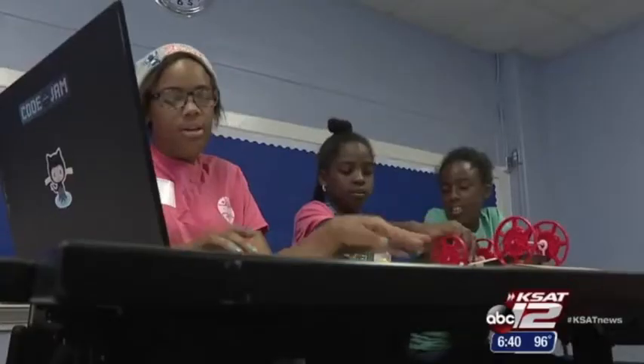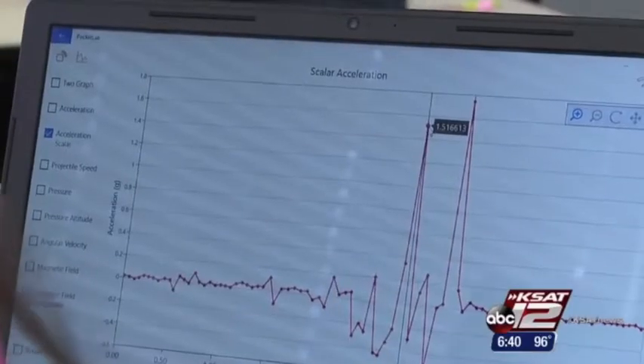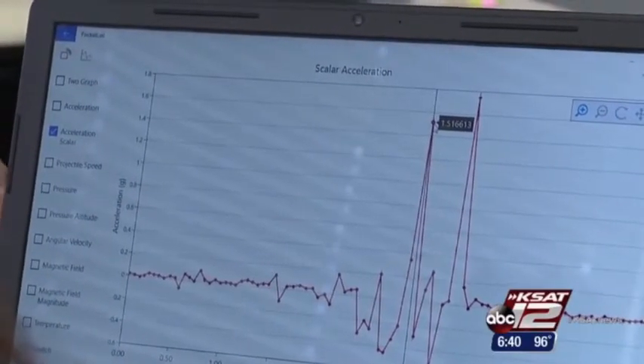These girls spent the last two weeks learning computer programming. They're a select group who chose an experiment with PocketLab, a physics lab that allows them to expand their coding skills. I thought it was going to be complicated, but it's actually pretty easy.